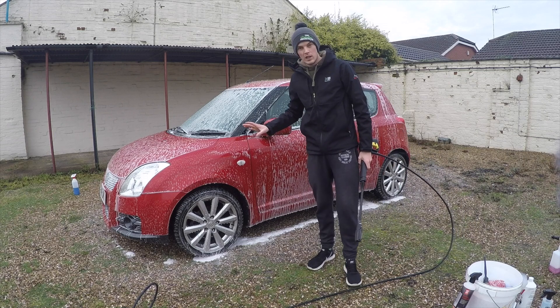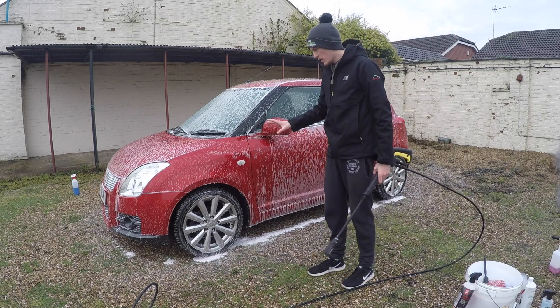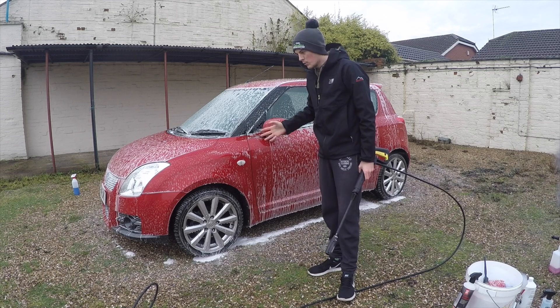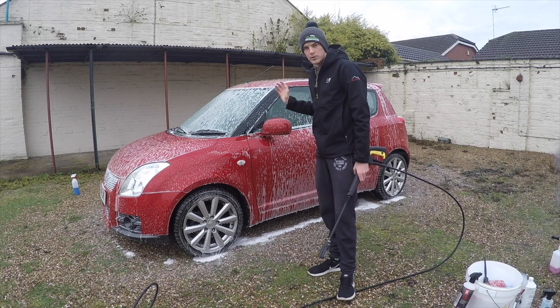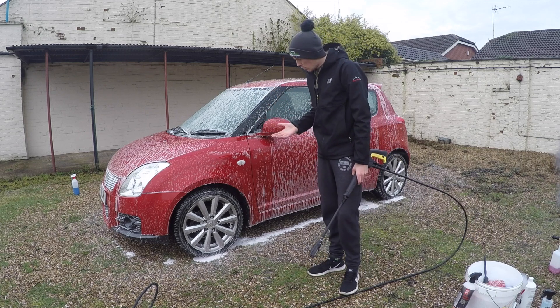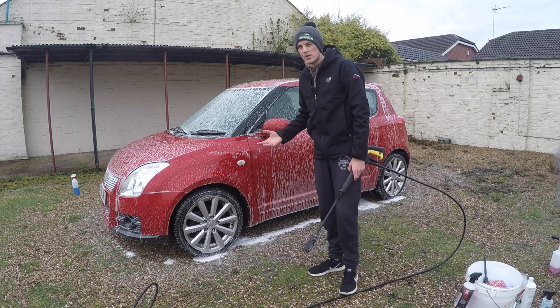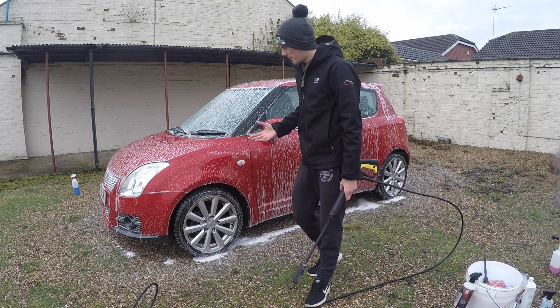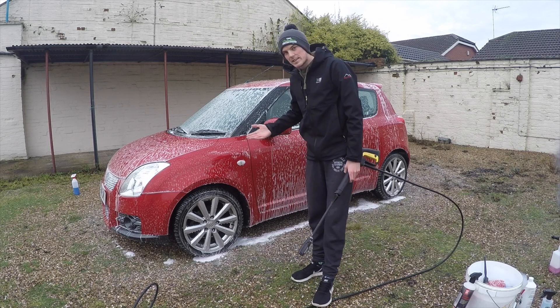That's been on the car just over five minutes now. It is starting to disappear, but we don't want it to dry on the paintwork so let's wash it off from top to bottom. Most of the snow foams we use do clean quite well, but let's see how this one has performed.